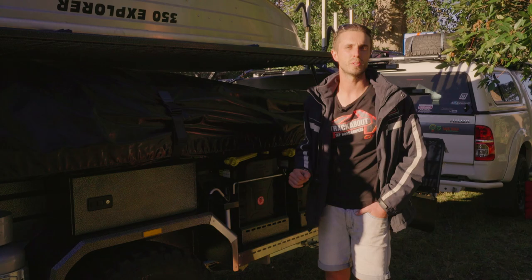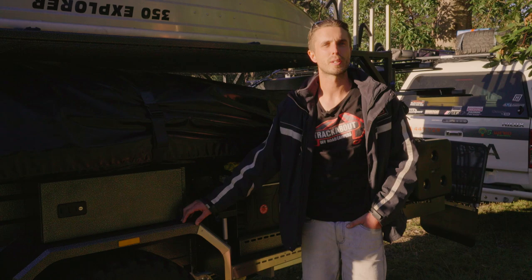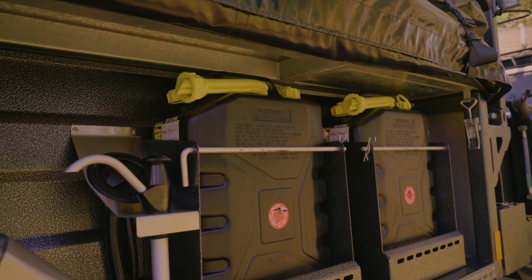On every leading edge of our trailer we've got stainless steel stone protection that is riveted on as a sacrificial item. It's designed to last but also designed to make the trailer look like new and protect the powder coating paint. Self-sufficiency is key when you're on your adventures, so we've got four 20 litre jerry can holders on our Safari Extender and also a bit of added storage in the pole box as well.